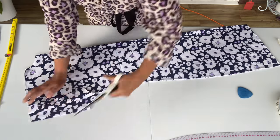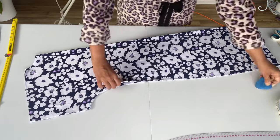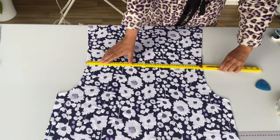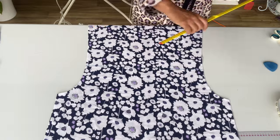Now I'm separating these two sleeve pieces. So that's our dress piece and all we need to do is add our belt casing, prepare the belt, and that's it. I am also going to add the two side pockets.